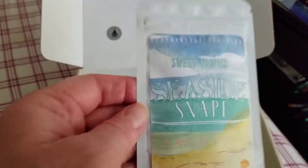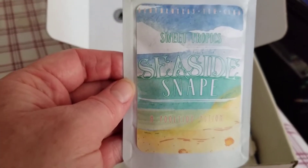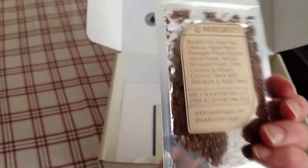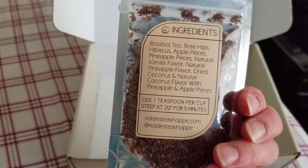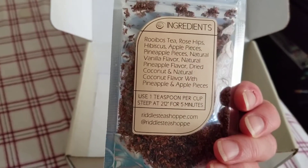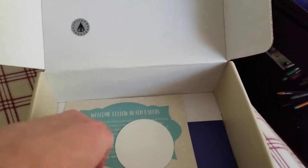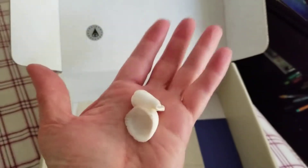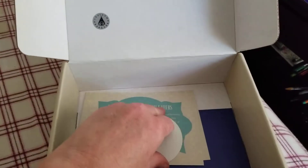And then we have this Seaside Snape Sweet Tropics Tea. Can you just see Snape at the beach? This one looks like an herbal — rooibos tea and rose hips. Very nice. And they threw in a couple of seashells just to emphasize the theme of being at the beach. That's kind of a nice little extra touch.